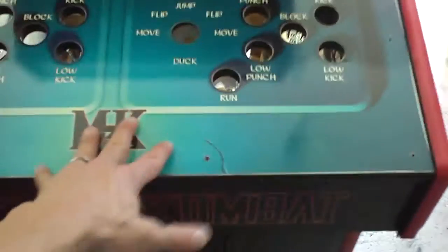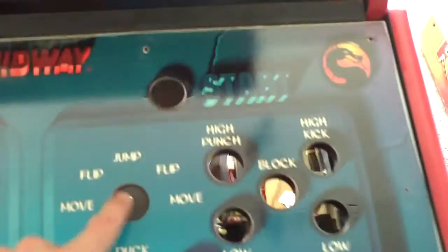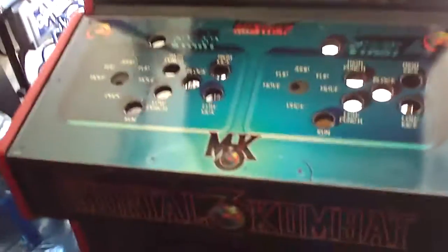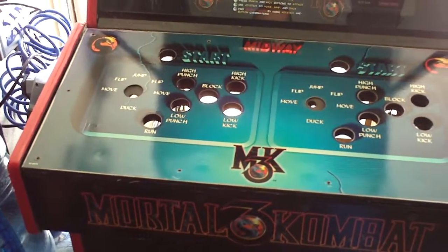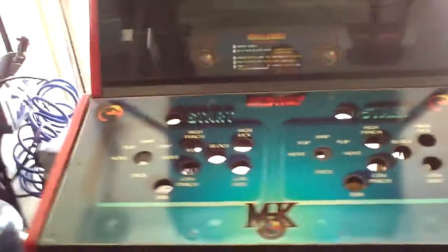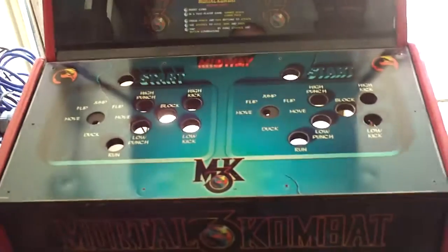Once you get that off, the metal piece that's on top of the wood just comes right up. You can get rid of these old dust washers and replace them with new ones. Then you can apply the buttons and joysticks, your new Lexan and all that stuff. I just have to buy the joysticks and buttons, and then I'll put a new piece of Lexan on there — which I already have cut in my shop for every game I have here.